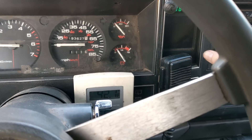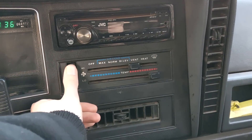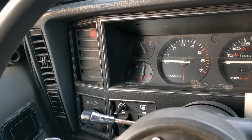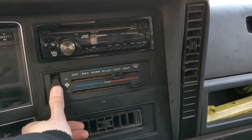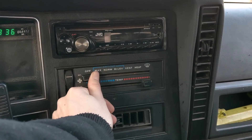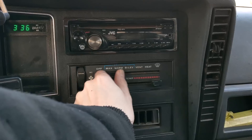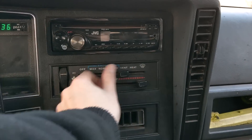For me, now we turn the car on. The fan doesn't work. Doesn't matter what speed you're in. No matter what speed you're on, what mode, what temperature - doesn't matter. She no worky-worky.